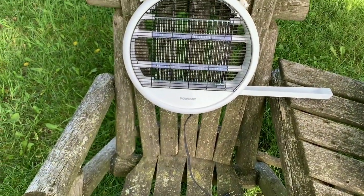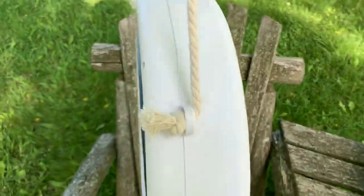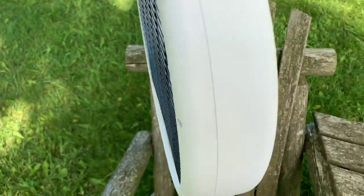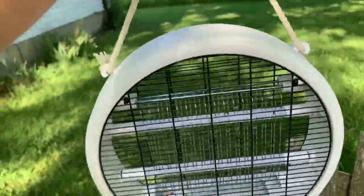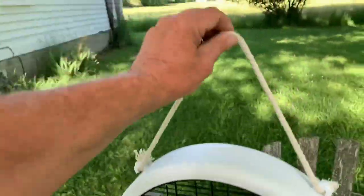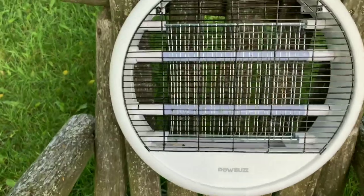It's pretty lightweight. It's about three inches thick — as thick as a two-by-four — and 14 inches wide. If you're a carpenter, studs are 16 inches apart, so this could hang between a couple of studs in a garage. Very nice — I love the Pow Buzz.